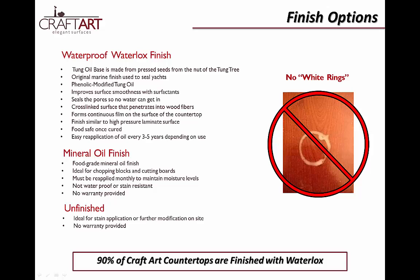For chefs, we suggest the use of our food grade mineral oil. Though not waterproof or stain resistant like Waterlox, refinishing can be done as often as needed with a little sanding and a reapplication of mineral oil to maintain the proper moisture levels. It's important to note that there is no warranty provided on mineral oil or unfinished tops, as CraftArt cannot guarantee the proper maintenance of these finishes once they leave our facility.